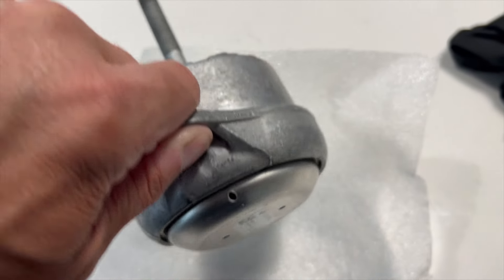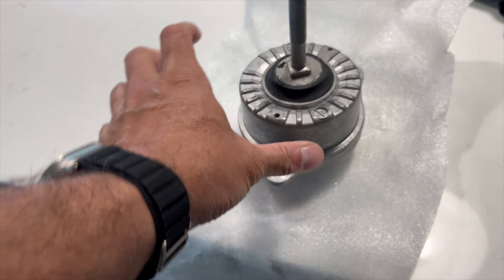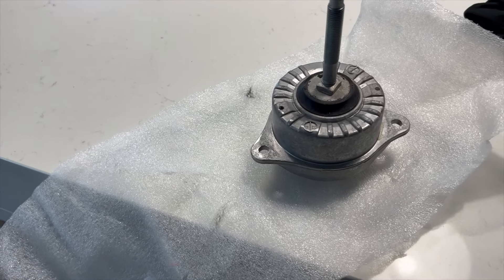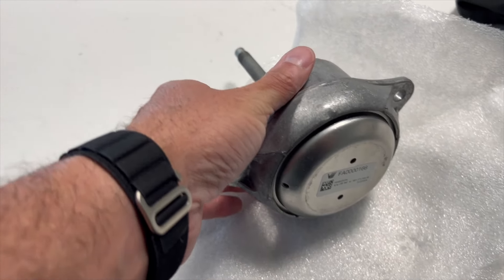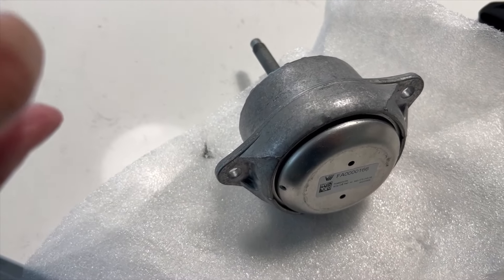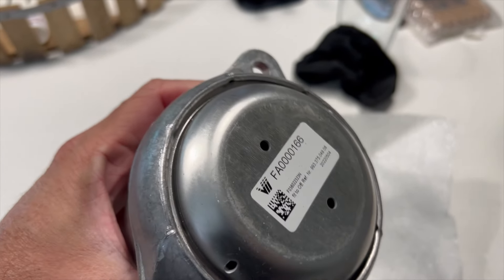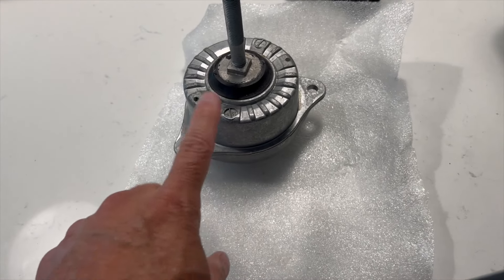This style of mount has been used from the 996 through the 997.2. The 991 got a completely different mount, but I think this also fits 993s. Let me go grab the OEM one and show you a one-for-one comparison.